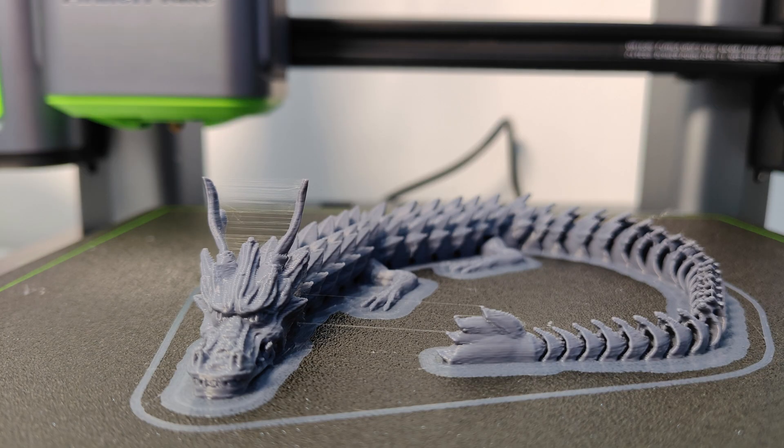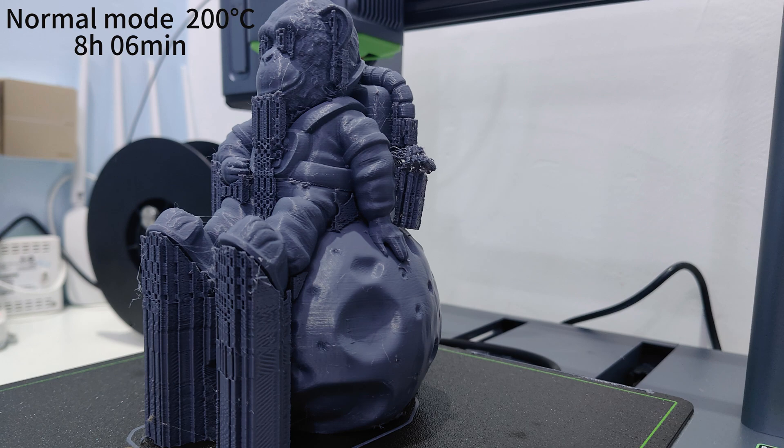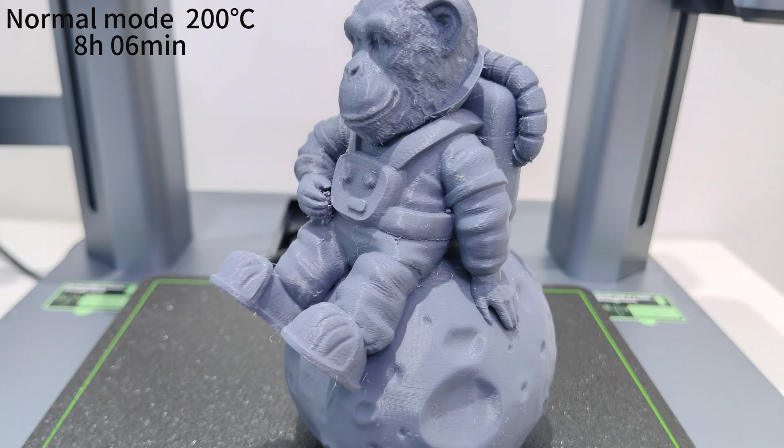Under the maximum printing speed of 250mm per second in normal mode, the print took a total of 3 hours and 11 minutes to complete. The printing quality is good, but there's a small amount of filamentous residue, which is acceptable. I also spent about 8 hours printing a decorative ornament, and the result showed that the print quality was very good — I was satisfied with that.